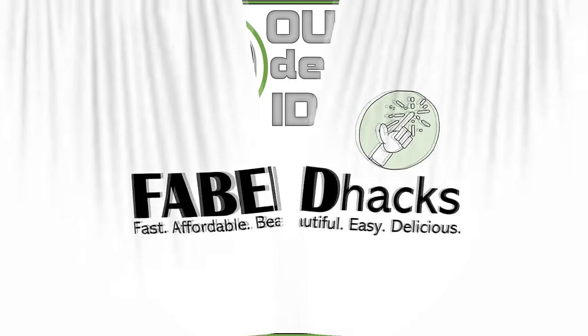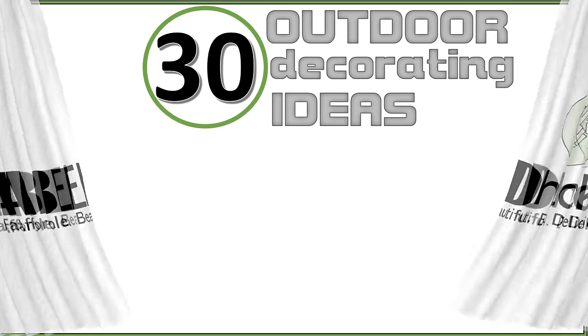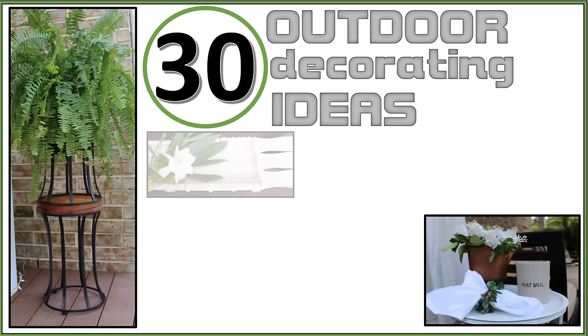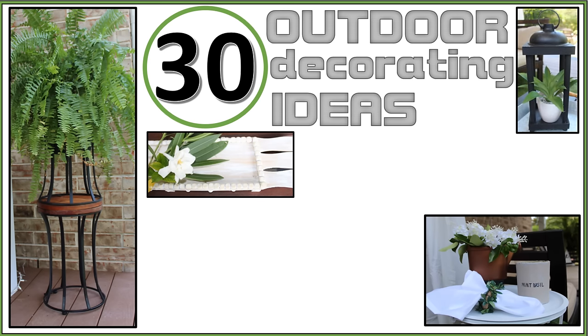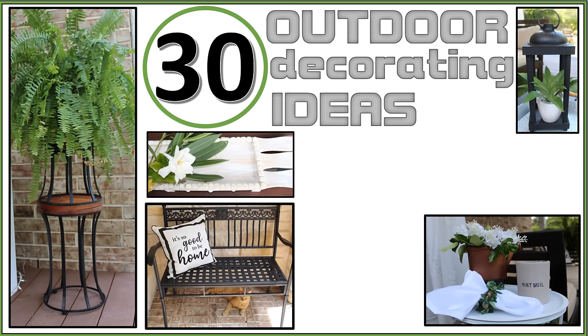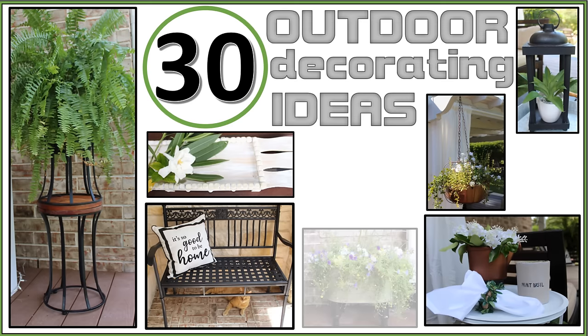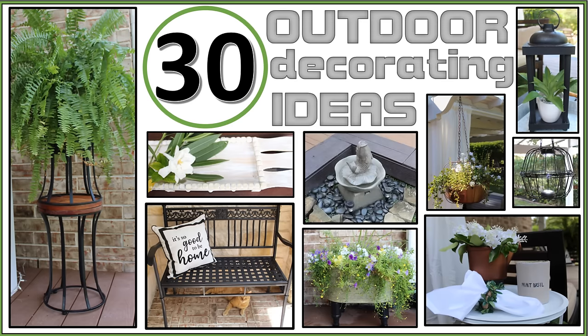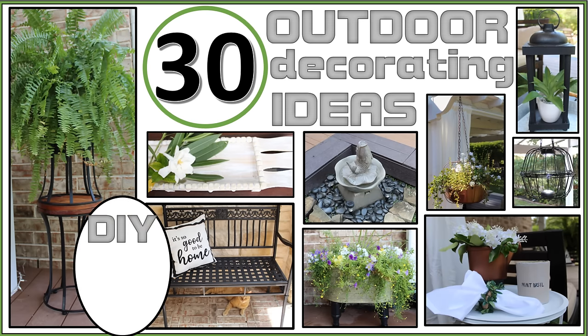Hi everybody, welcome to Fab Tax. I'm Rosemary. In today's video I have something a little different — in part this is a compilation video of the multiple outdoor decor videos I've published over the last several weeks. I've spliced together the DIY videos with the makeover videos so that the DIYs and how I use them on my porch, patio, and deck are now grouped together by area on one video. I've re-edited the videos around 30 decorating ideas.